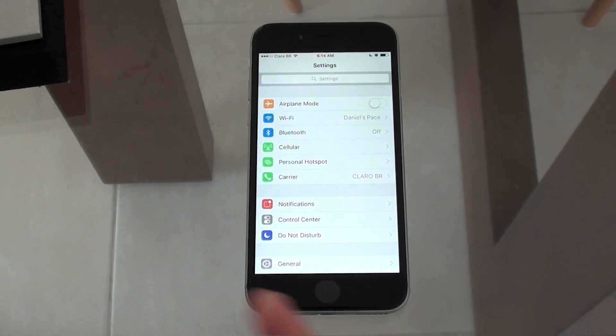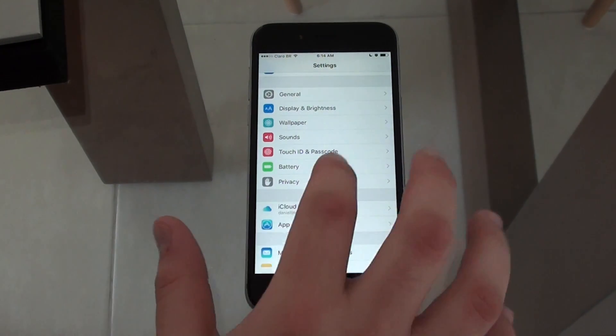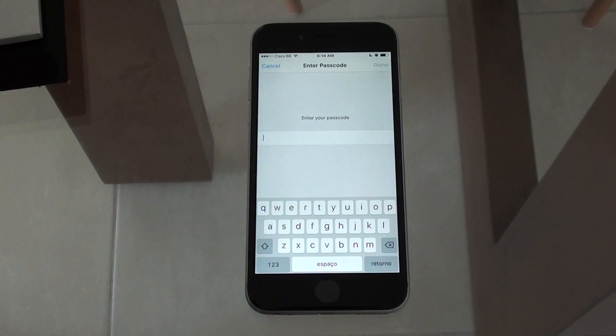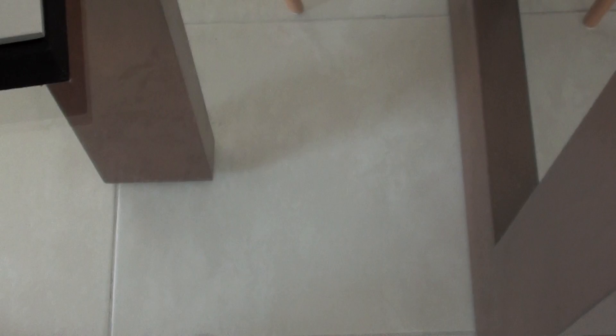Let's go to Settings, and then go to Touch ID and Passcode. It will ask you for your passcode — I'll put mine in separately for privacy reasons. Now you'll be presented with that screen, and what you have to do is pretty basic: add a fingerprint.